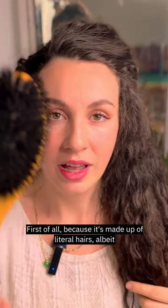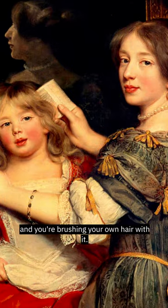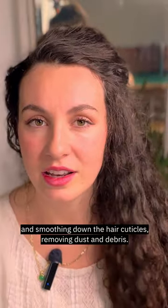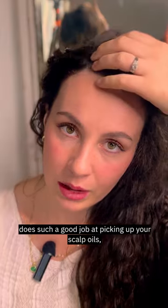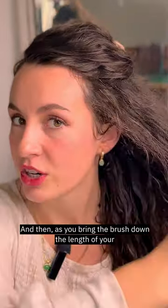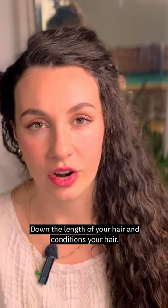So how does it do this? Because it's made up of literal hairs — albeit much stiffer hairs than ours — and you're brushing your own hair with it, it does a really unique job at cleansing the hair and smoothing down the hair cuticles, removing dust and debris. It's basically the historical equivalent of dry shampoo, because it does such a good job at picking up your scalp oils, bringing them away from your scalp, removing any visible greasiness, and then as you bring the brush down the length of your hair, it draws those oils down and conditions your hair.